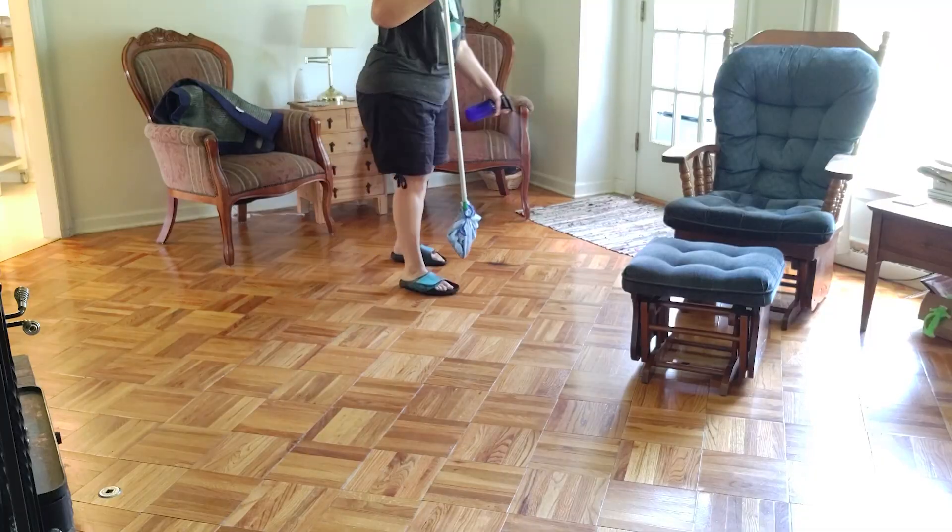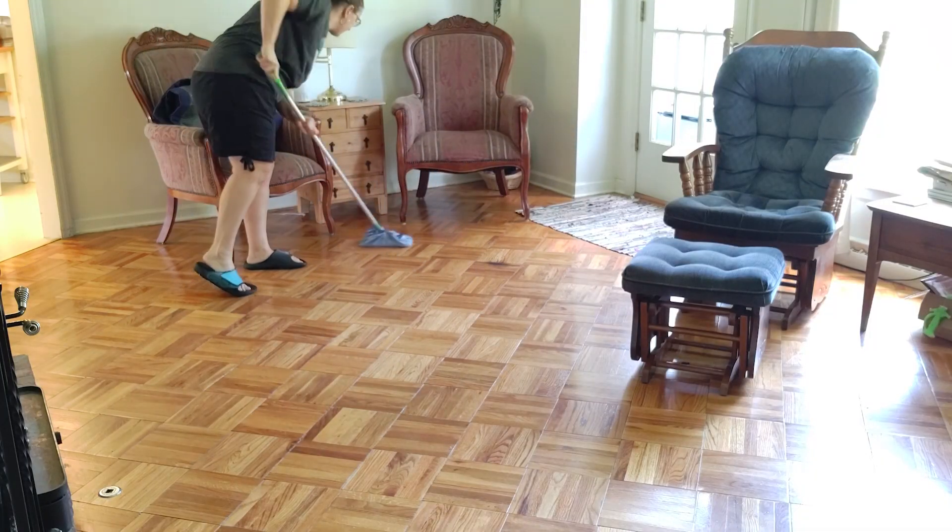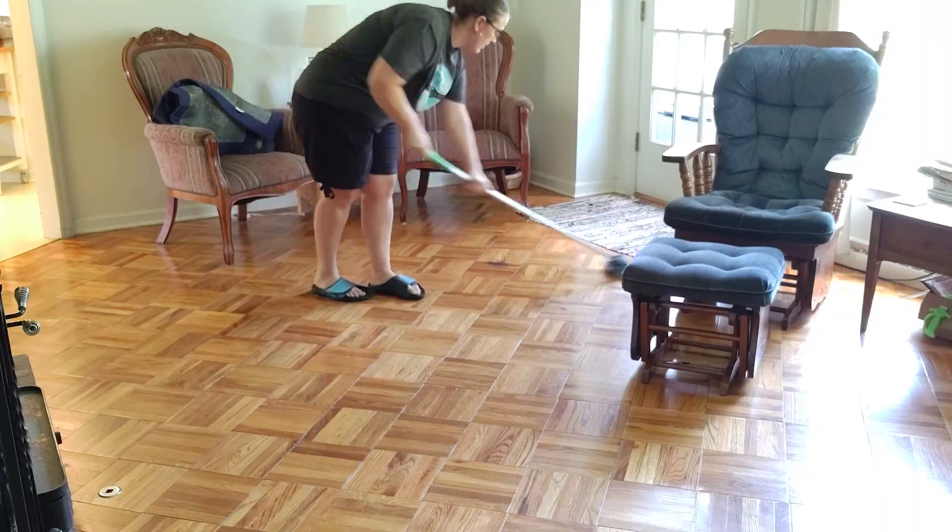I set a timer for 10 minutes and get each thing done. It's kind of like a power hour where you just go really fast. What I really love about this, especially this time of year getting back to school, is that with me homeschooling my kids I do not have a lot of time to spend cleaning. During the school year I just don't have a lot of time.